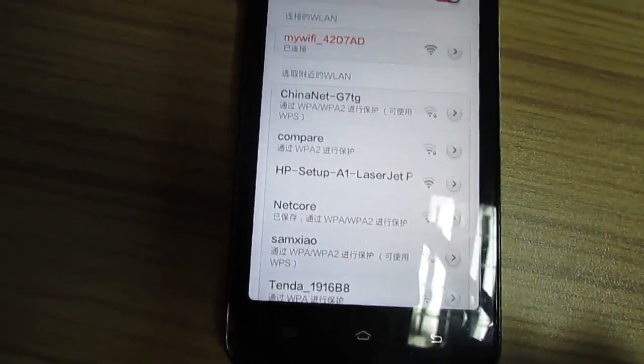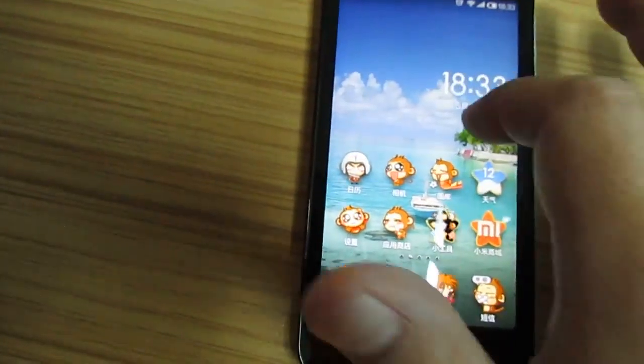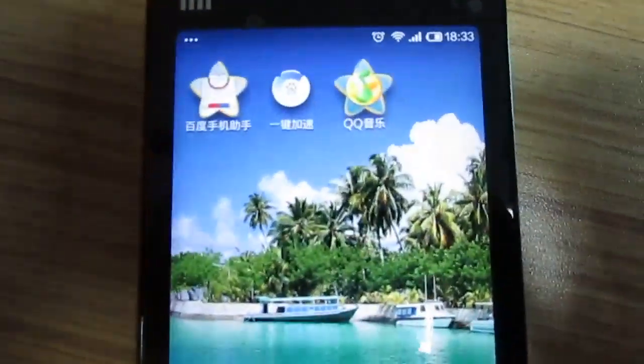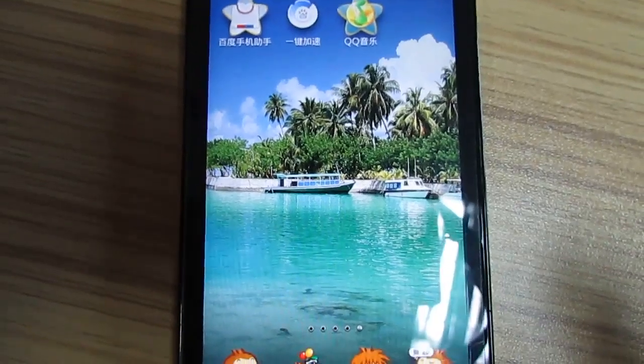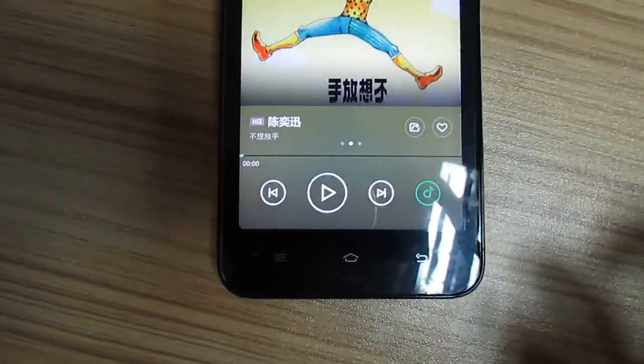OK, let's search the QQ's music. It is the software to play music and it also common use in China. Yeah, here is the QQ.